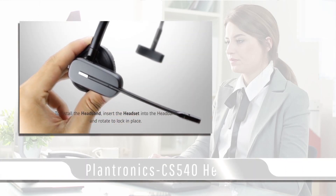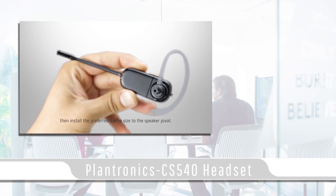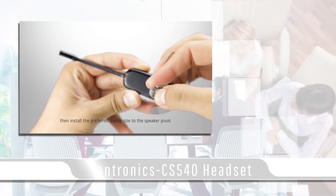In today's video blog I'll be covering the Plantronics CS540 headset. The Plantronics CS540 headset is a great lightweight solution for hands-free productivity.